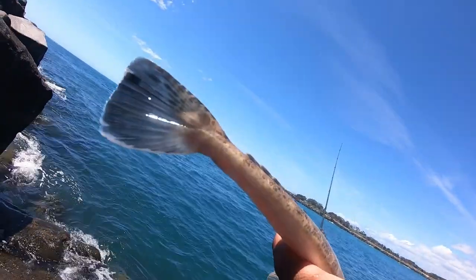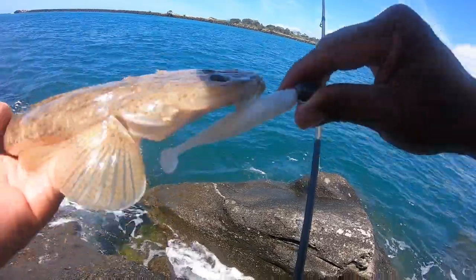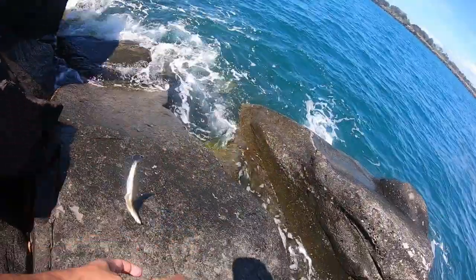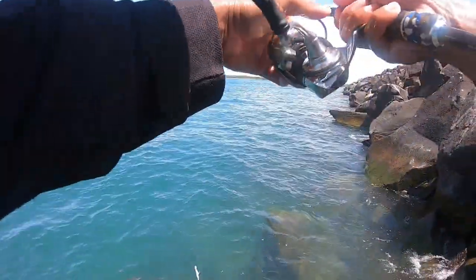Check it out, look at that — it's so white. All right, get him back. Bye bye flathead! Let's see if we get another one.